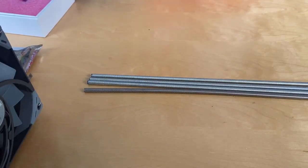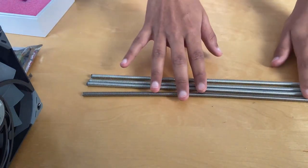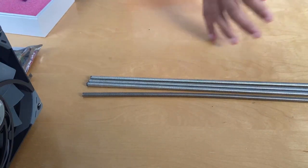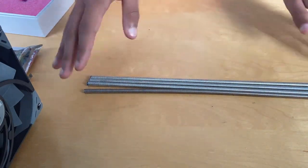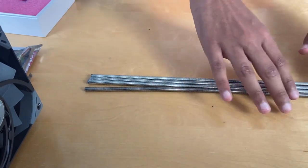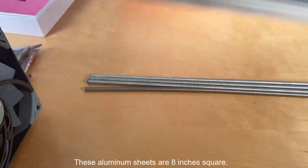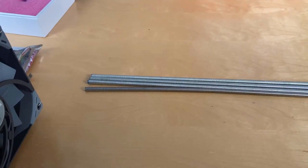I'm going to briefly go over some of the parts — I'm not going to go into deep detail about them. Here I have four threaded rods. These are one-quarter inch, 20 teeth per inch, which is the US standard — pretty close to M6 in the metric system, but you can't mix the two. I learned the hard way. These will be supporting our aluminum layers, so I have eight of these with four holes drilled in them.